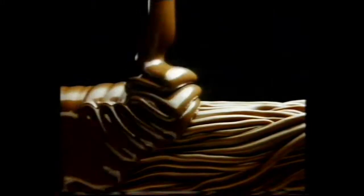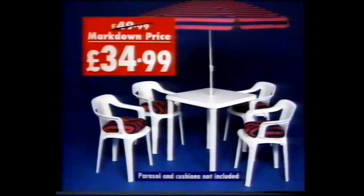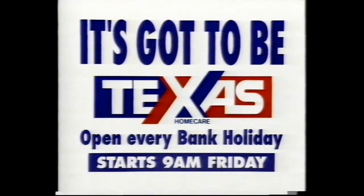Just take five — Cadbury's Twirl. Two folded fingers coated in delicious Cadbury's chocolate. Take five for a Cadbury's Twirl. A quattro garden table and four chairs, all for just £34.99. It's got to be Texas this bank holiday.